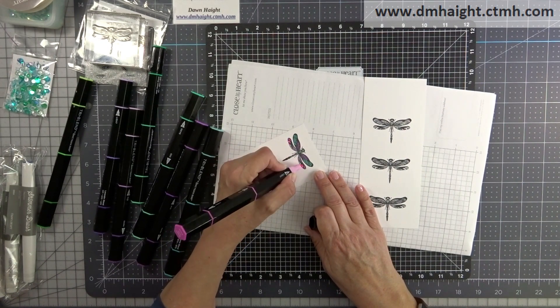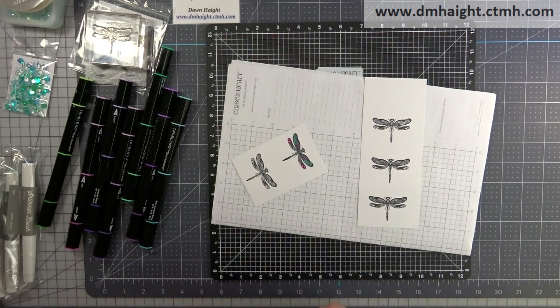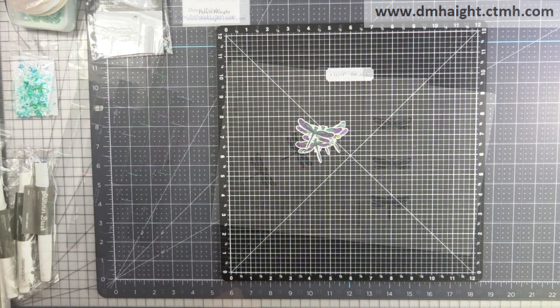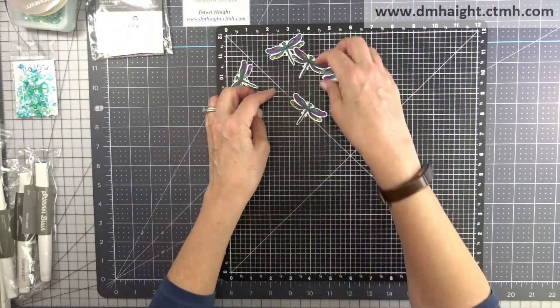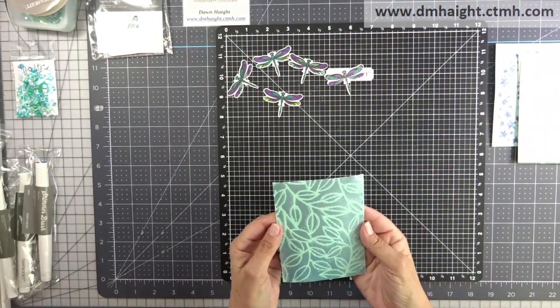I also used various colors from the Close to My Heart shimmer brushes on top of the marker coloring to give a little shimmer and iridescence like dragonfly wings have.